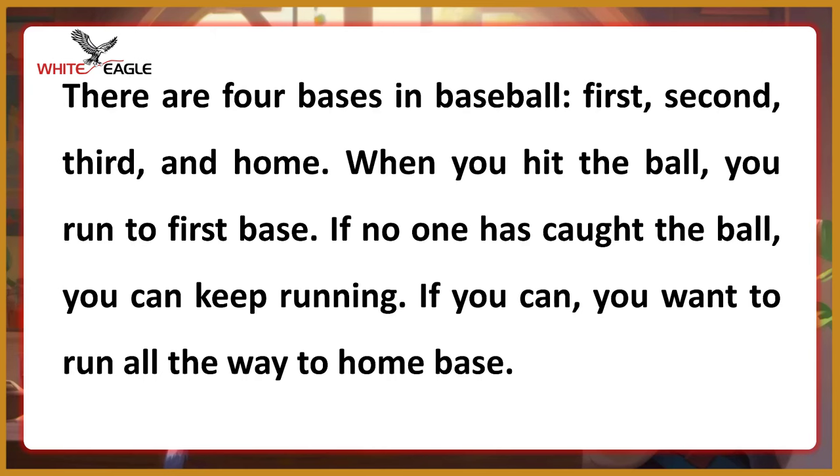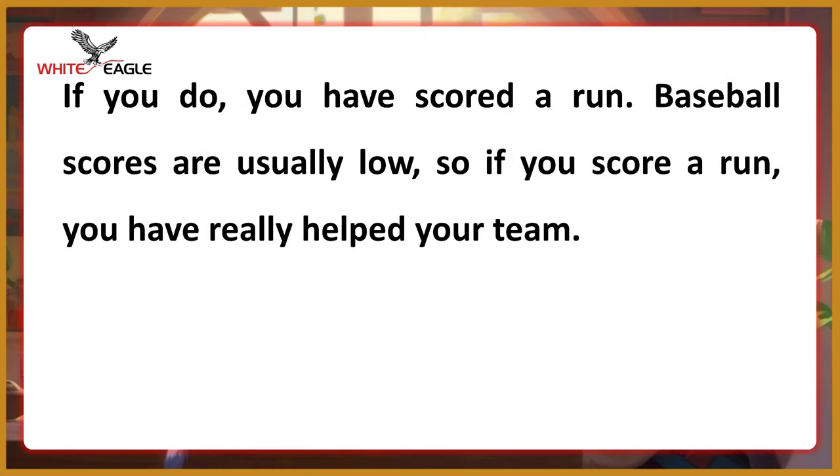When you hit the ball, you run to first base. If no one has caught the ball, you can keep running. If you can, you want to run all the way to home base. If you do, you have scored a run.